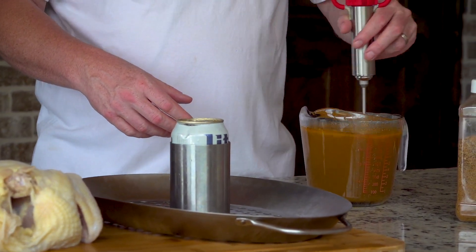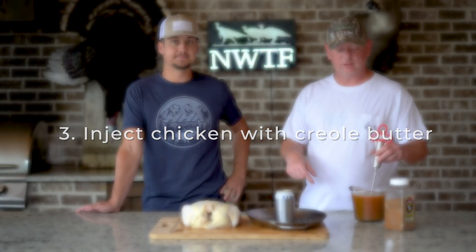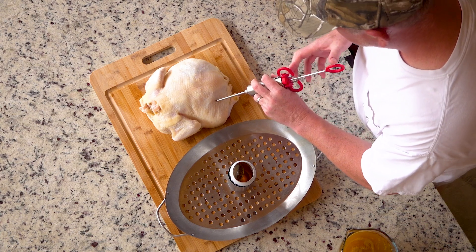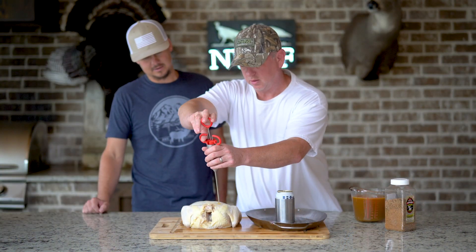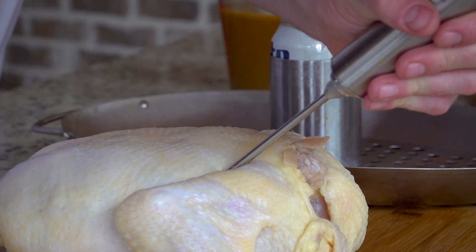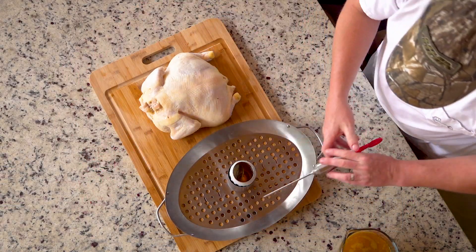This is my homemade concoction — it's a Creole butter. For the directions on how to make that, you can go down in the description below. You just pretty much inject it wherever you want to. You can see it growing — that's what I look like after a Thanksgiving meal, just start puffing out. It's like on a Tuesday, I'm always puffy.